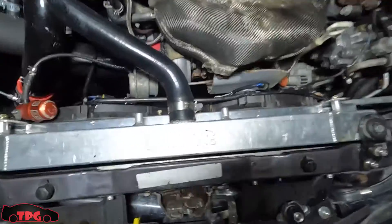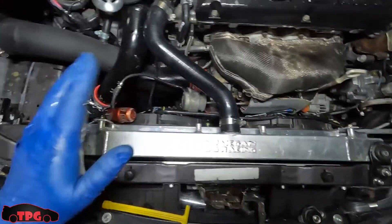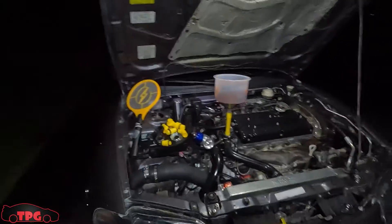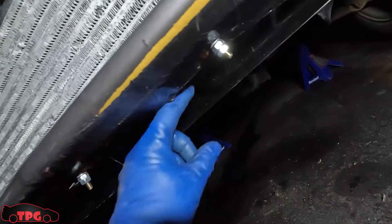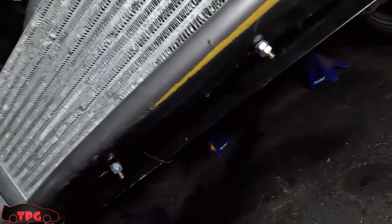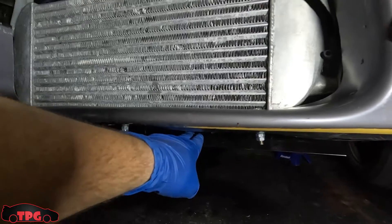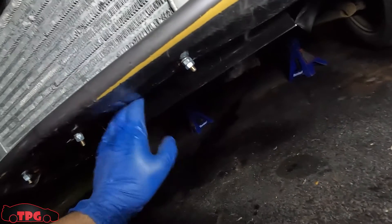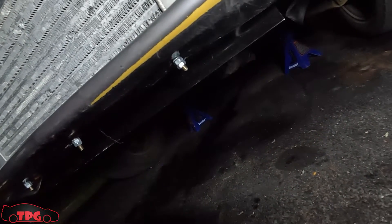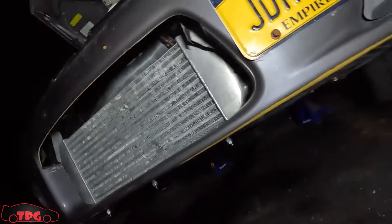That piece we built sticks out about two inches underneath the bumper. The idea is that air hits the bumper, goes under, runs right into that piece, and gets sucked right up behind the intercooler to promote airflow. It's pretty solid — about an eighth of an inch of play if I push on it real hard. I've been out here for hours and am sick and tired. There are a million bugs out here. Right through that hole is my air filter and cold air intake.